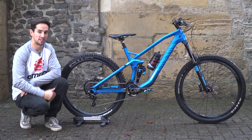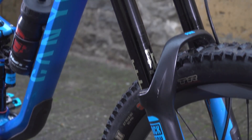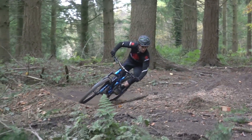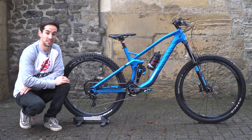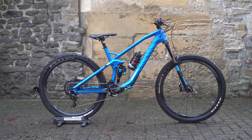Today's Pro Bike Check is actually a presenter bike check. This is my Canyon Strive CF. The Canyon Strive is an enduro bike designed with the help of two-time world downhill champion and Enduro World Series winner, Fabian Burrell.